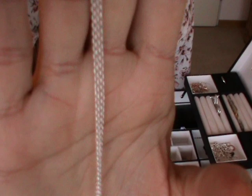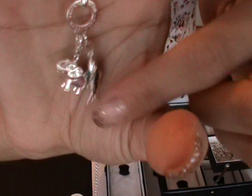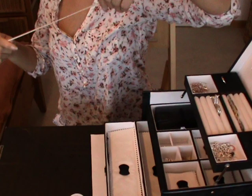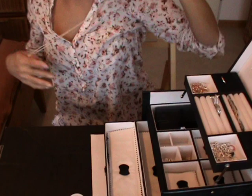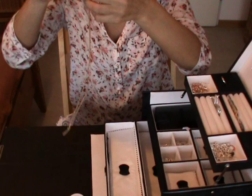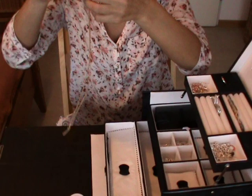Then I have another necklace, even longer and thinner — as you can see this one is very thin. Here again is the ring and I have two animal charms: a dolphin and an elephant. This one is 90 cm long — that's really long and I like it.